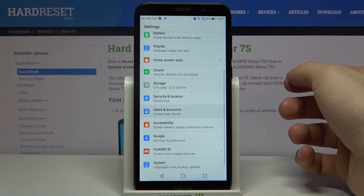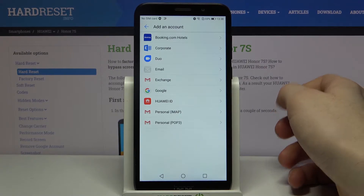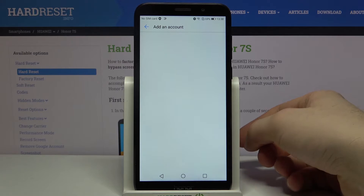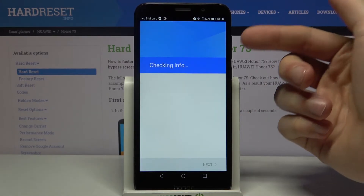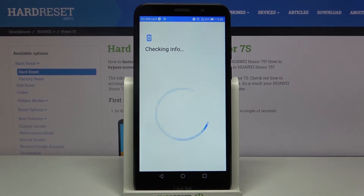To add a Google account, first open Settings, then go to the User and Account section, then tap Add Account, then select Google. Of course, you will need an internet connection for this.